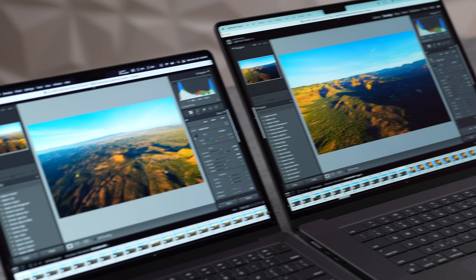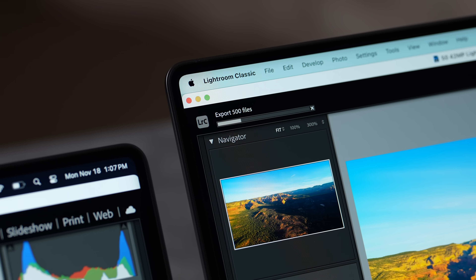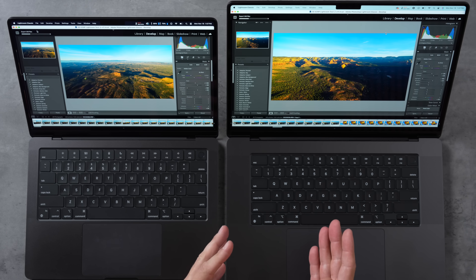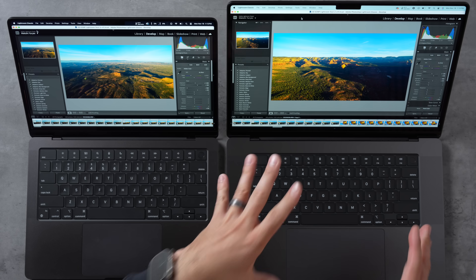In Lightroom Classic, exporting 500 edited raw high-resolution photos, the 14-inch took 4 minutes 59 seconds versus 4 minutes 11 seconds on the 16-inch — a 19% difference. The binned 14-inch had its CPU and graphics nearly maxed out. The gap is smaller than expected and may come down to the 16-inch running at slightly lower clock speeds when more cores are active.